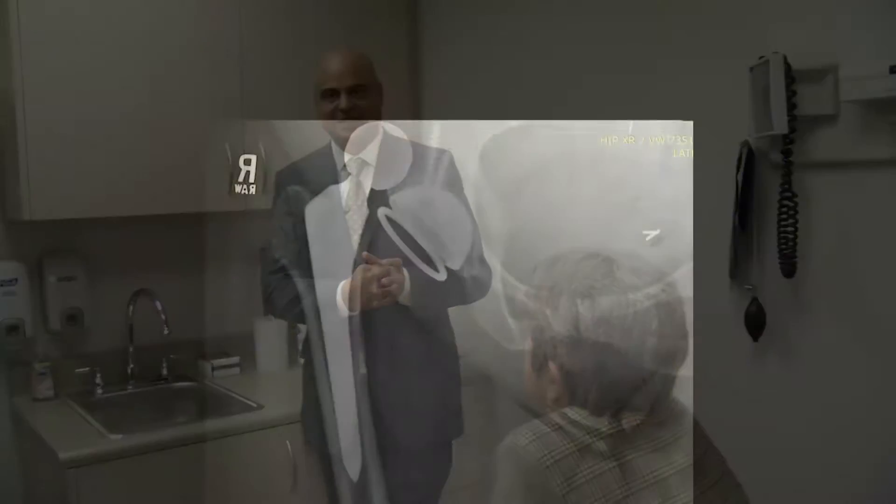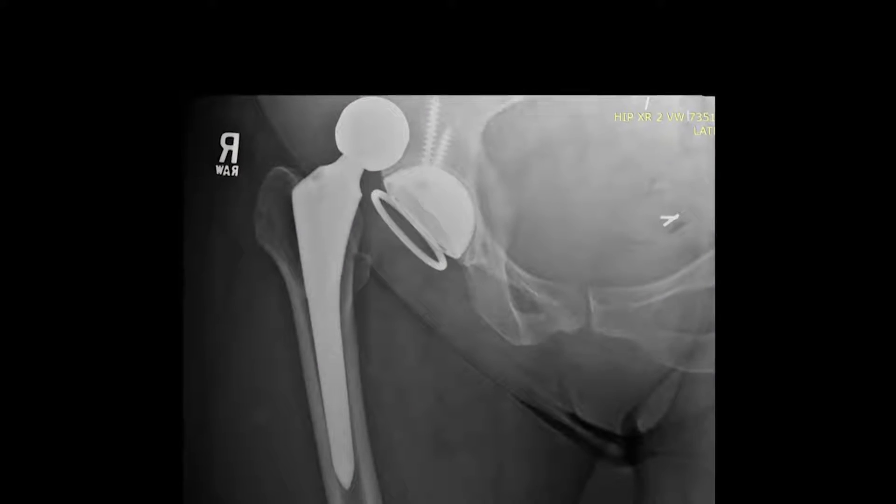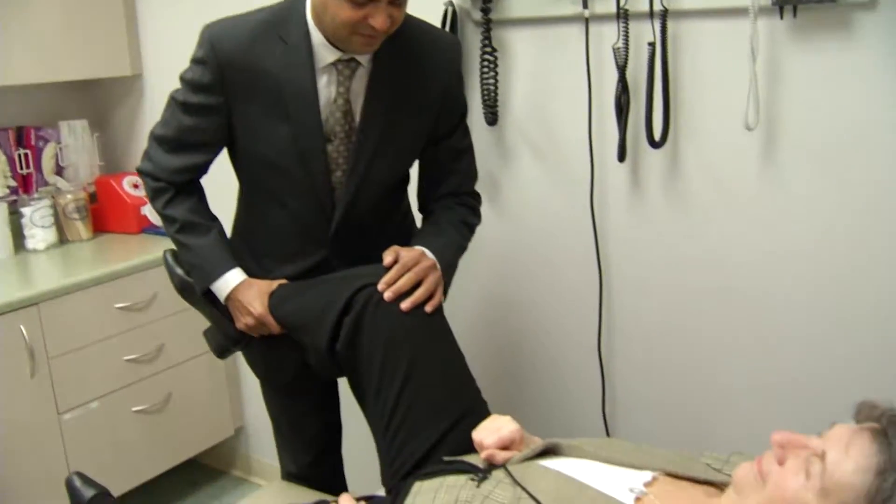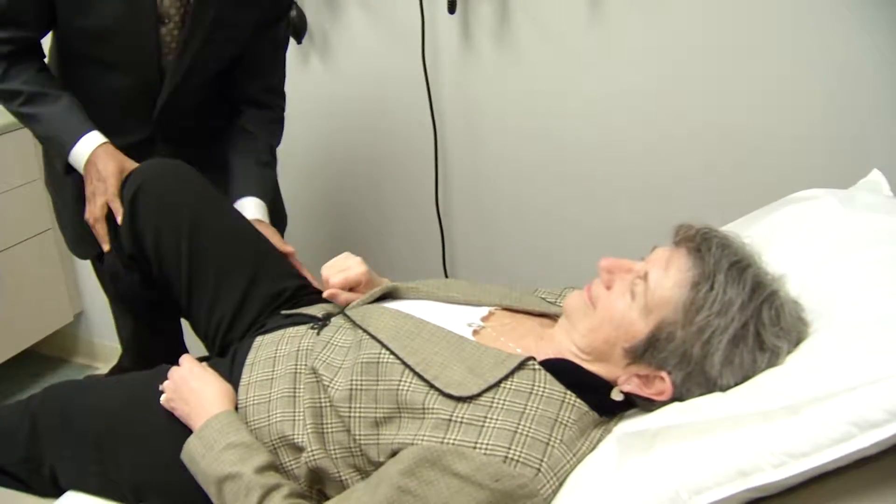Joanne followed doctor's orders, but weeks after surgery she turned her torso slightly and had sudden searing pain in her hip. "I felt it pop. So I sat down on the ground, which was the only place I could get myself to, and I shimmied across the entire backyard on my behind." Joanne's hip dislocated not just once, but three times over a period of months.